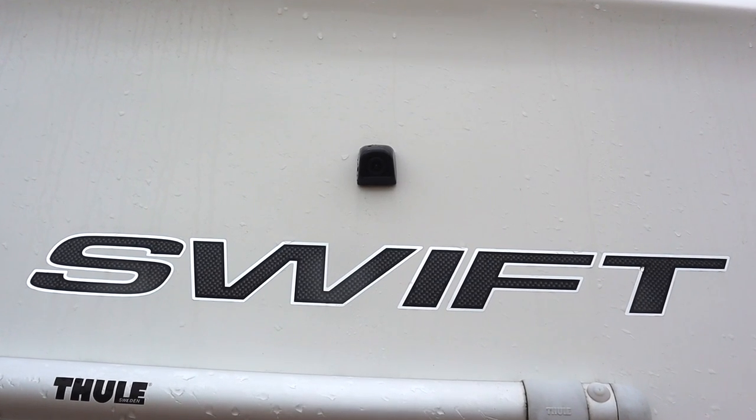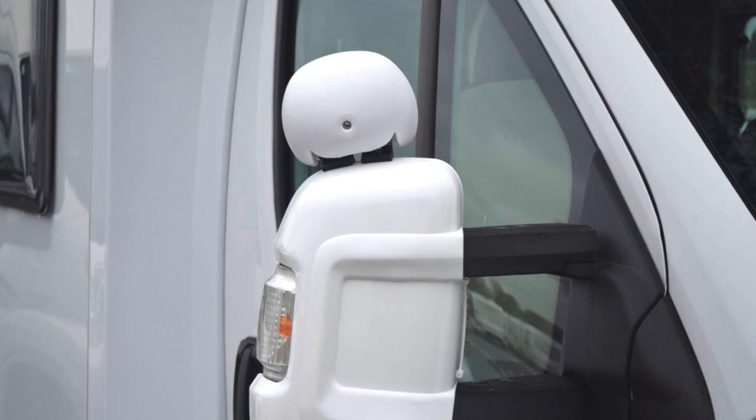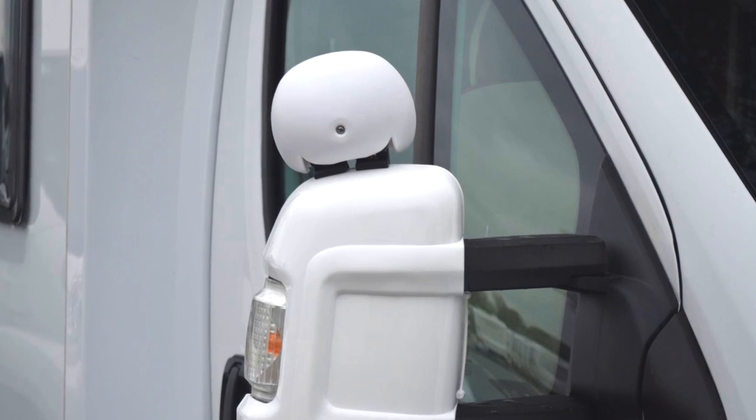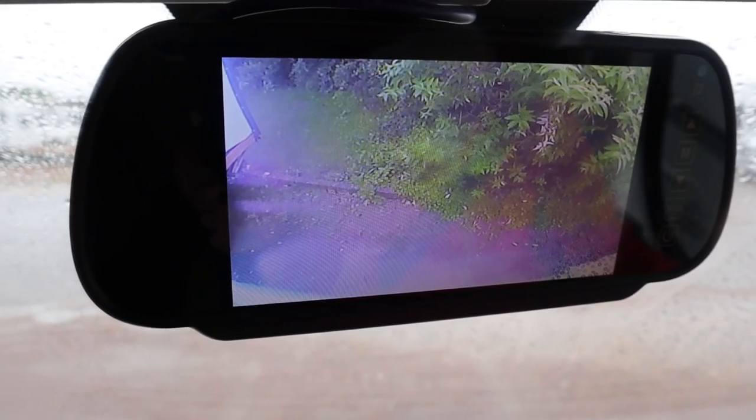There are a number of aids available on the market: reversing cameras, reversing sensors, and add-on mirrors to help with your blind spots. But if any of these have an electronic element that gives you a warning — a bleep or some sort of sound — you need to take notice of it. If the bleep's there, it's there for a reason, and you need to stop at that point.